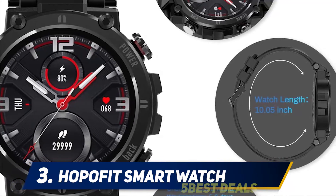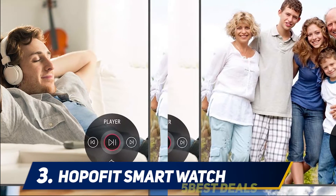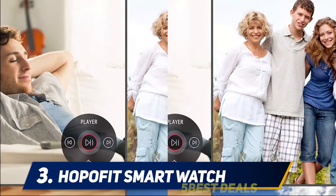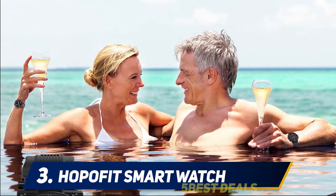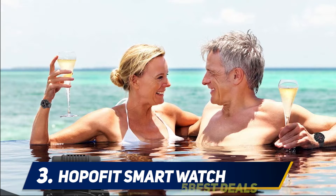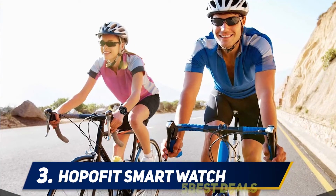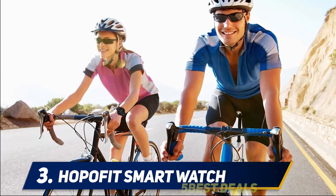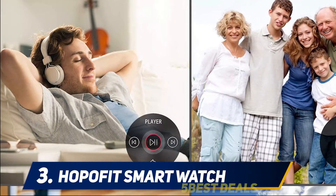The watch is very comfortable to wear. Screen brightness can be adjusted across 12 brightness levels, and the display timeout ranges between 3 seconds and 30 seconds, which is very convenient. There are 10 sport modes available, making it easy to track steps and distances.